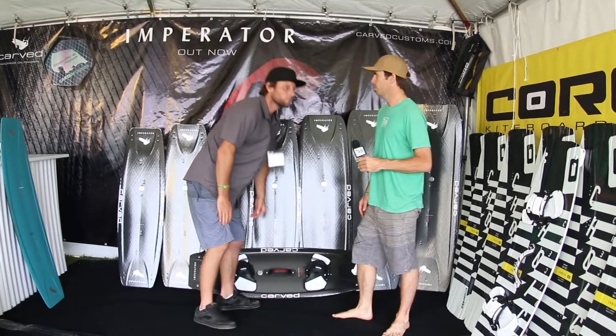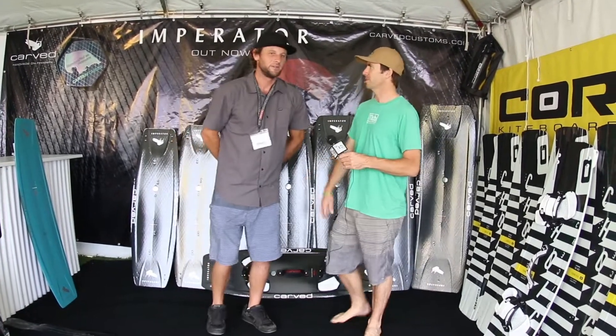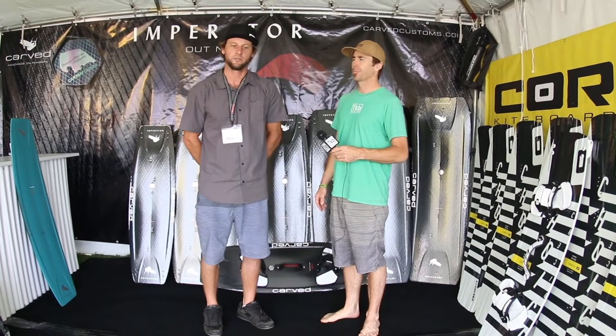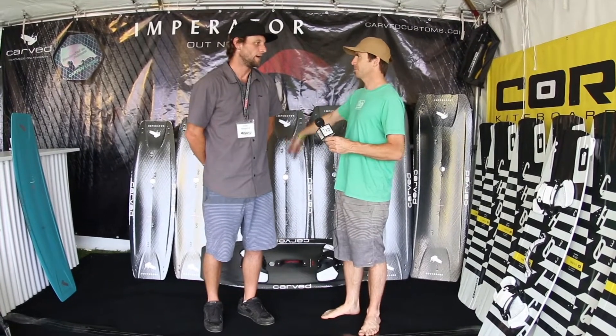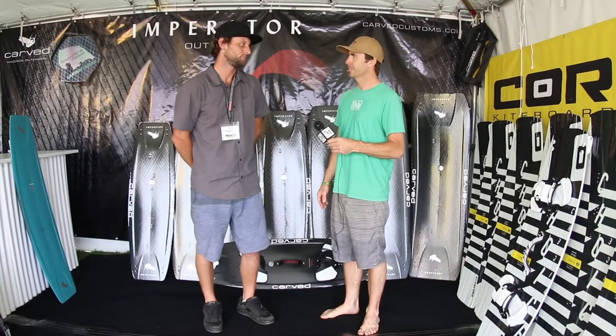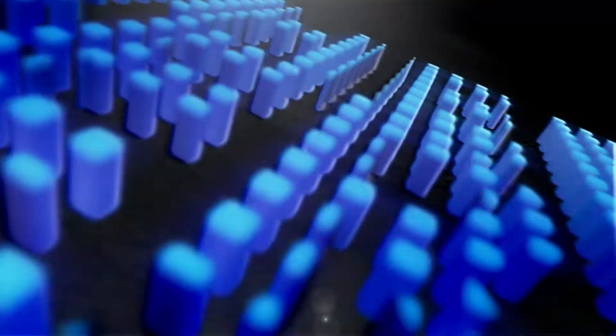If you're looking for more information on the Core line of boards, everything you need to know is on the Core website at corekites.com. And for Carved, that's going to be carvedcustoms.com. Thanks, Eric!